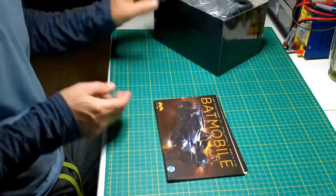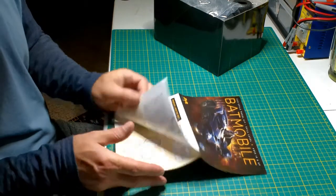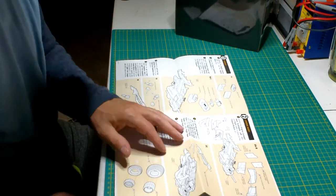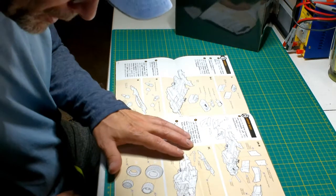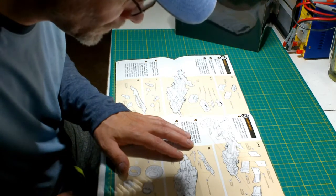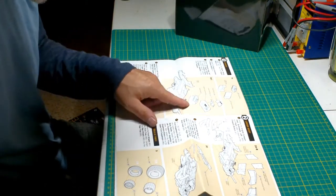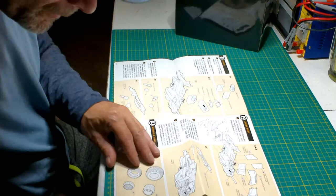Right away here's our instruction guide — really cool colored art, just like anything with Mobius. Their instructions are wonderful. Starting off with the engine chassis — this one looks like it's not a turbine-driven Batmobile. I'm wondering if the 2022 designation is because it has an engine in the back. I can't remember if there was a turbine, but this looks like a souped-up V8 or something going on there — very cool.